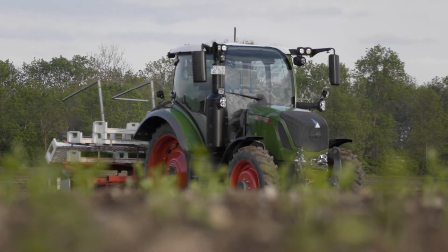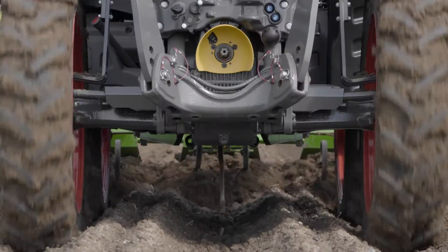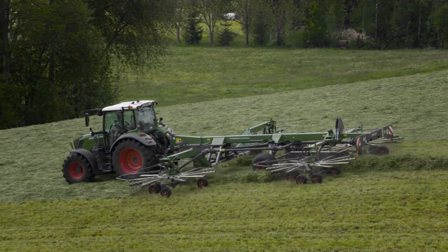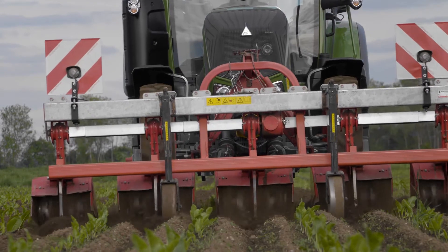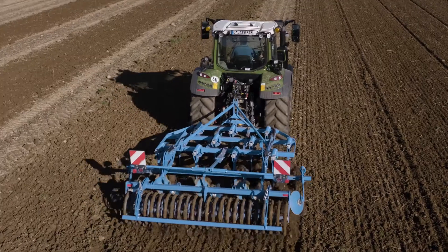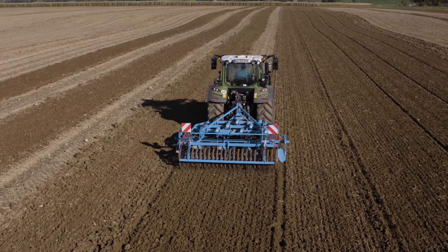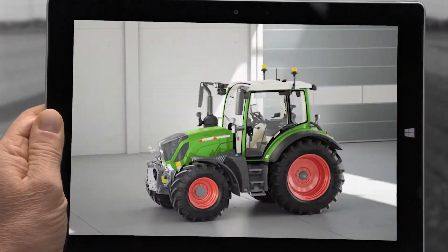But the most important thing is that it fits in with your work, and that comes down to the equipment. If you want more, you get more. With the Profi Plus, you get everything Fendt has to offer. And it's all about making your daily work easier.